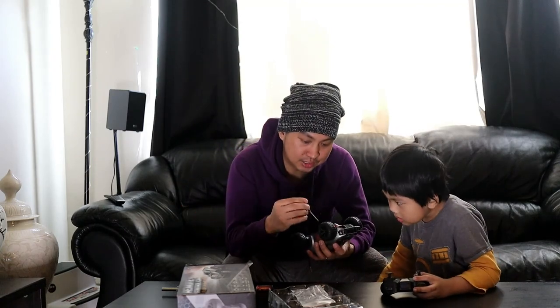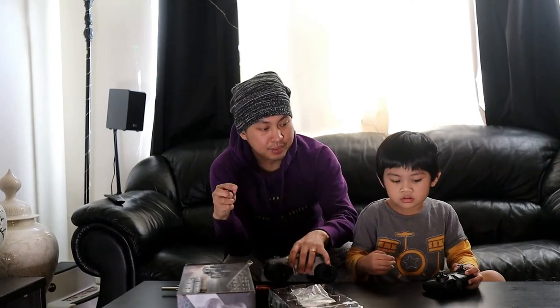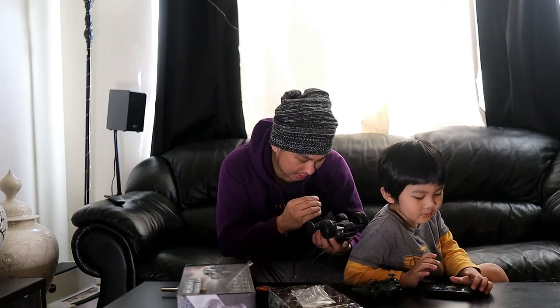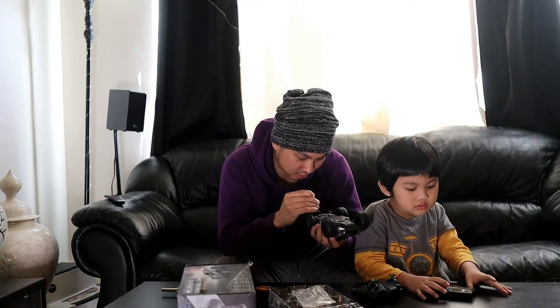I'm trying very hard to understand what the included screwdriver is for. It definitely doesn't unscrew the battery compartment on the back of the car to open it, nor does it unscrew the one for the remote. I think it's a fail, unless I'm missing something, because I don't know what I'm supposed to unscrew with it.